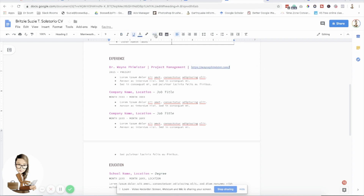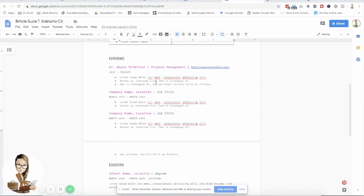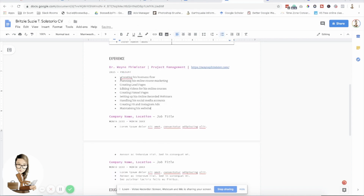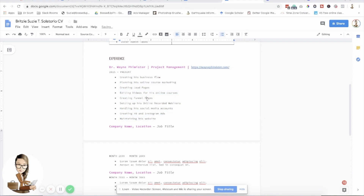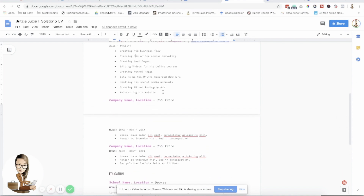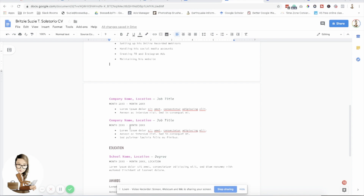You can also make a link — click this, insert the link, and it will direct to the website of your client. If you want to unlink it, click 'Remove Link' — there's an icon that looks like a link with a slash, which is the unlink icon. For responsibilities, I'll just copy and paste from my existing CV and then click 'Clear Formatting' so it goes back to the original font style, font size, and font color. I'm just going to copy, paste, and clear formatting for everything.